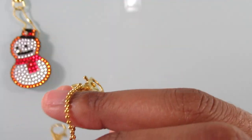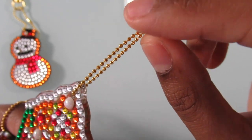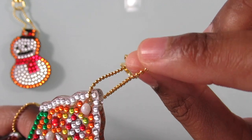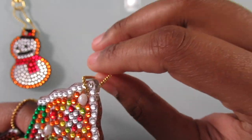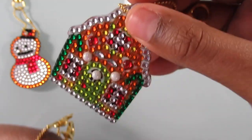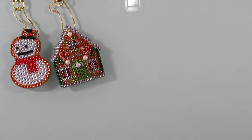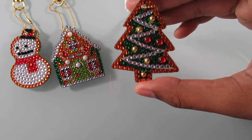I just noticed that these are the first keychains I have with these small key ring hook things. They're really little — I'm used to the bigger ones, but since these keychains are smaller, that's probably why the rings are smaller too.